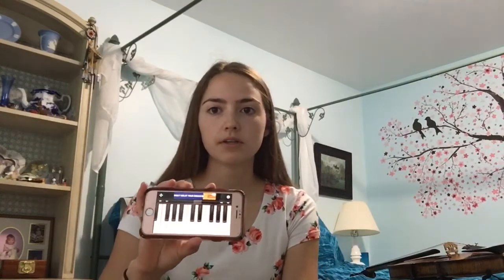Hey everybody! Today we're gonna learn how to put tapes on your violin. Things that you're going to need are washi tape or stickers, pencil, and scissors to cut the washi tape. Some helpful apps you'll need are Tuner Lite — I'll put links in the description — and it's also very helpful if you have a piano or keyboard nearby. If you don't, you can use a keyboard app like Virtuoso.